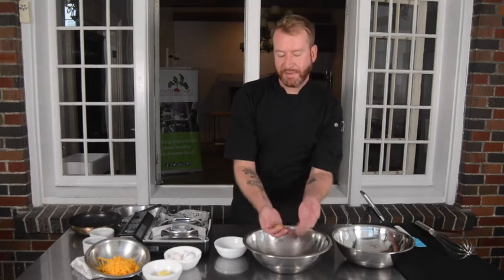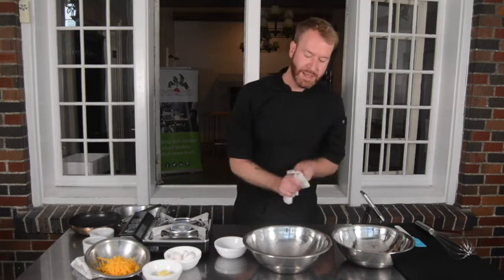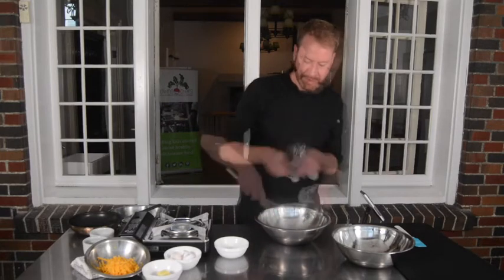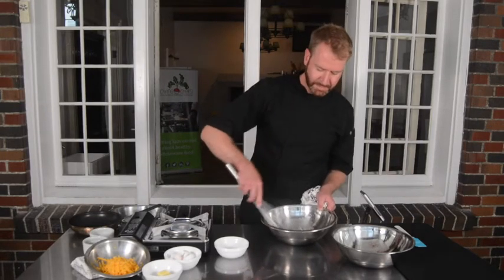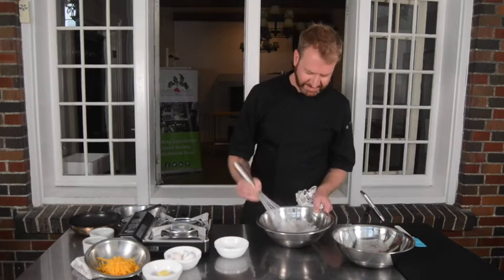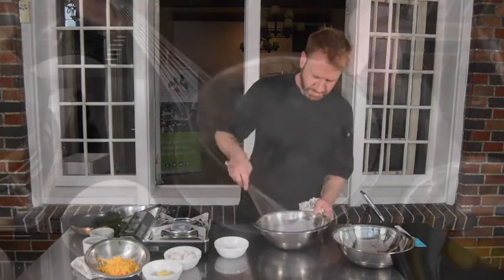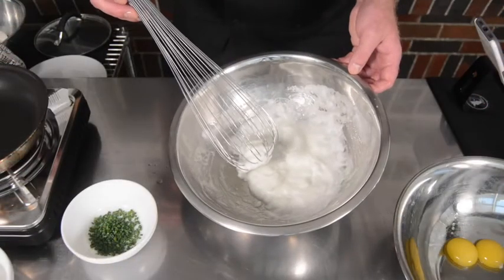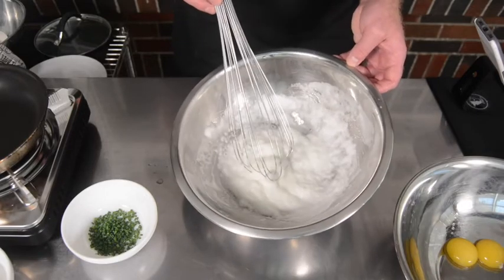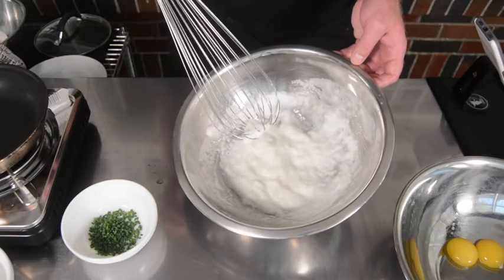Once I have my yolks separated from my whites, I'm going to take my whisk and just start beating air into it. I've whipped my whites for about three minutes now and you can see they're nice and stiff. They have a bit of a glossy sheen to them and they almost hold a peak when I lift the whisk out of the bowl.